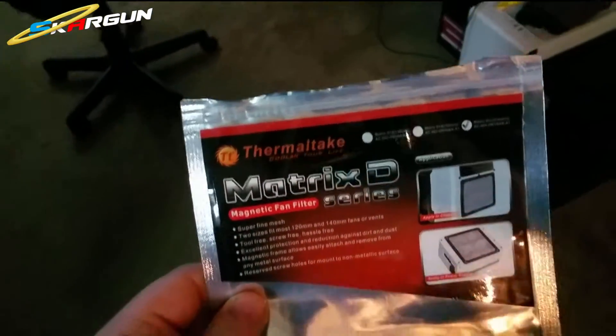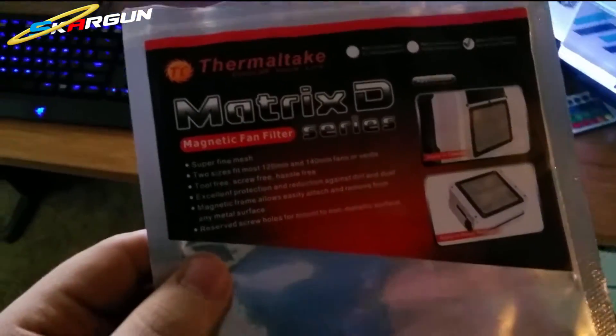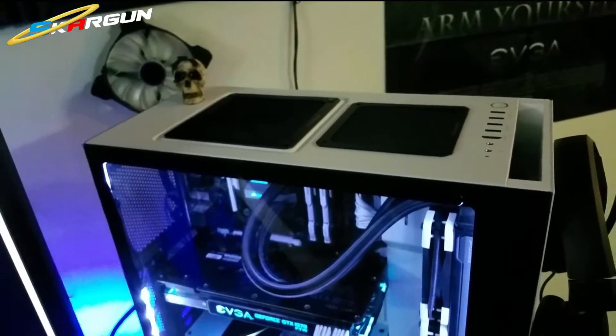Hey everybody, I can't really convey to you how sick I am right now, but I'm pretty damn sick. I just got these Thermal Tank matrix filters because I wanted something for the top.